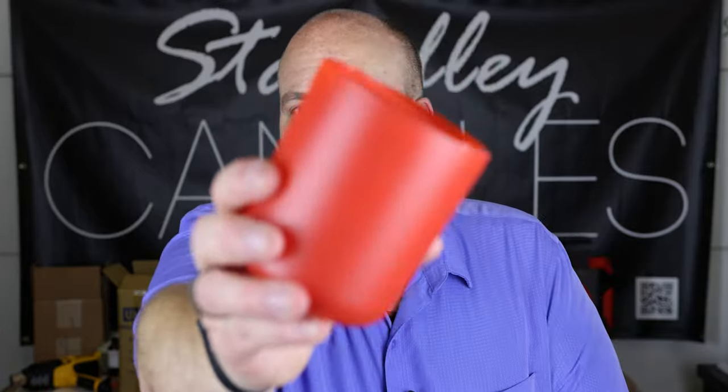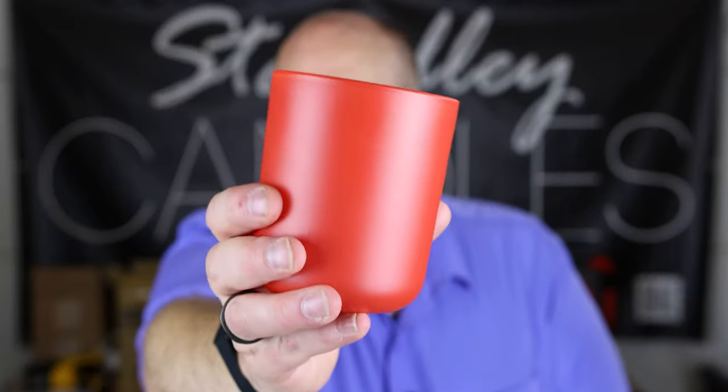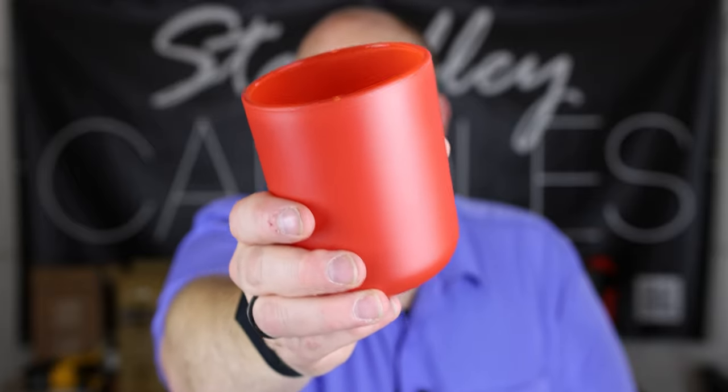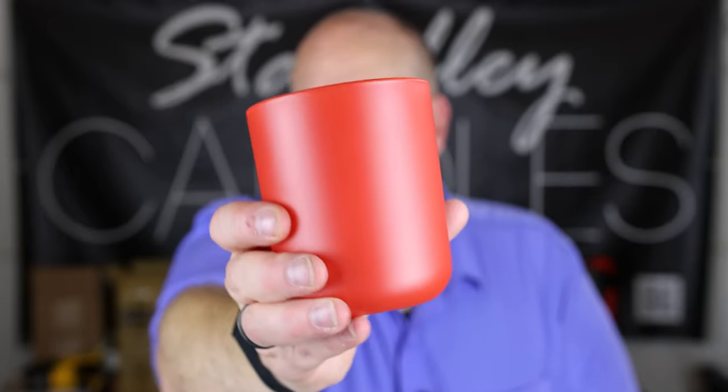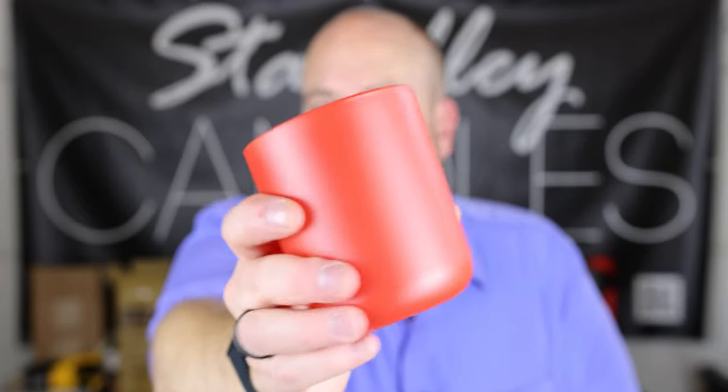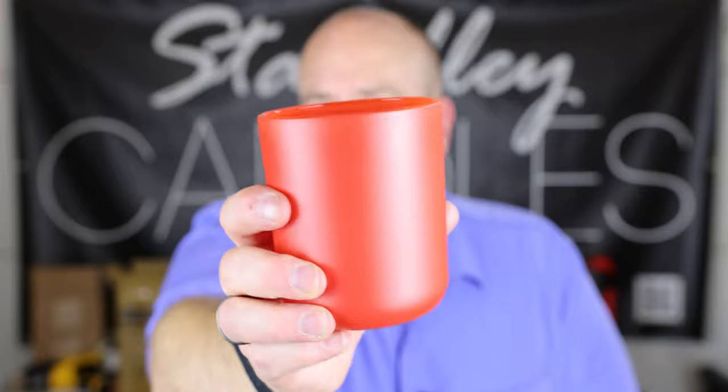Next is the citrus orange in a matte finish. Then they have the dark saffron — if you go back and forth between the citrus orange and this one, you can see a little bit of a difference. The dark saffron has a little more of a red tint, just a little bit darker. I actually like this one quite a bit; I don't have any red vessels in my lineup, but this is definitely one I'd consider.